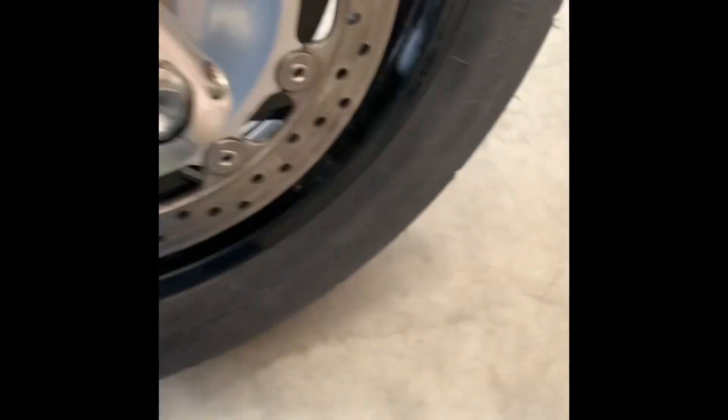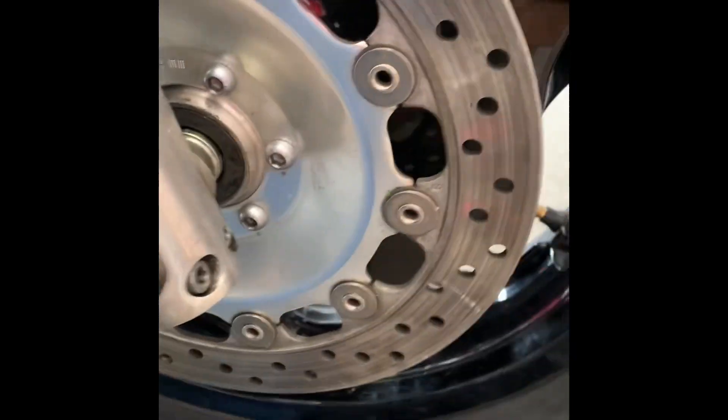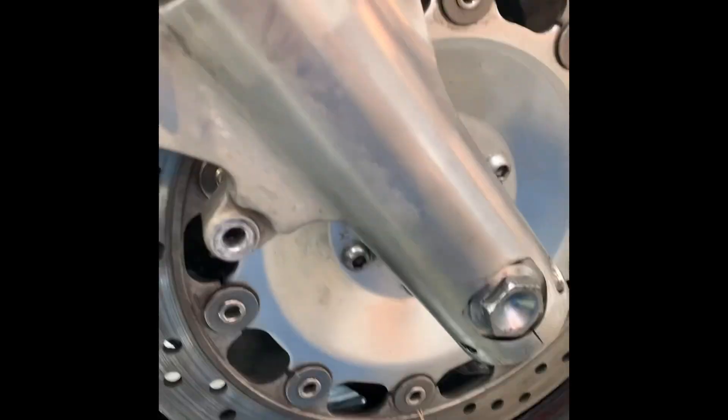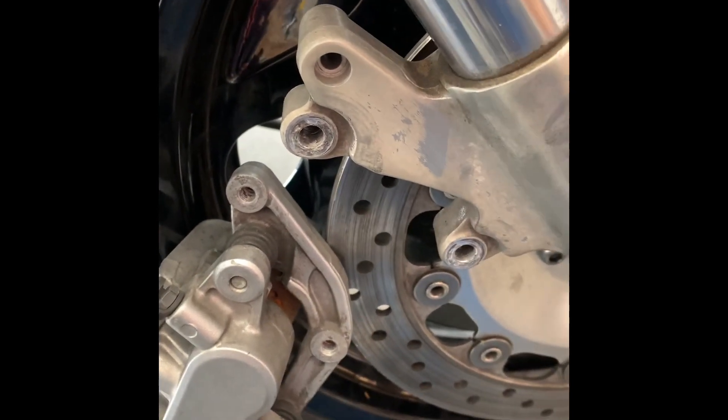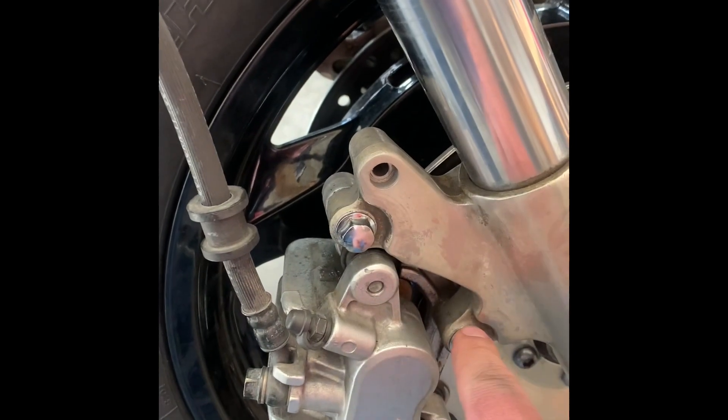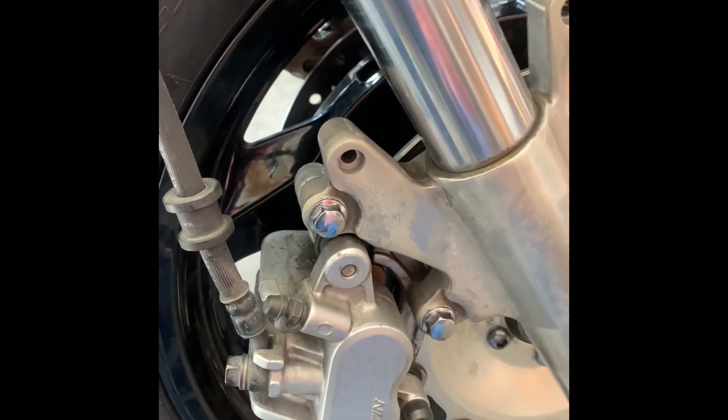Now that all the allen bolts are tightened on either side, we'll go ahead and put our brakes back in place — slide them back in and tighten up the two bolts we removed previously. Get the brakes back on this side, then repeat the same process on the other side. And that's it — 1998 Honda Valkyrie six-cylinder, previous customer just wanted a new front tire swapped out. Fun stuff!